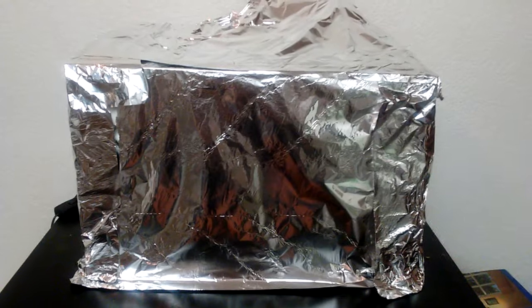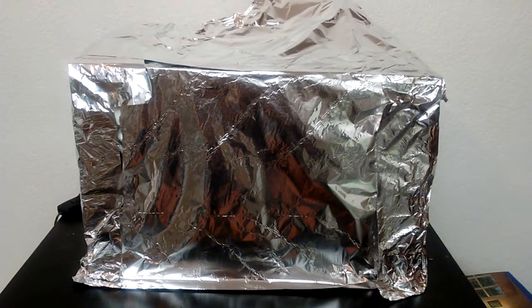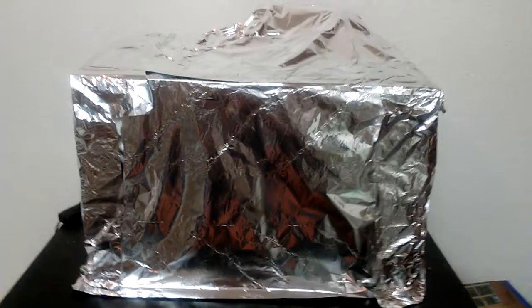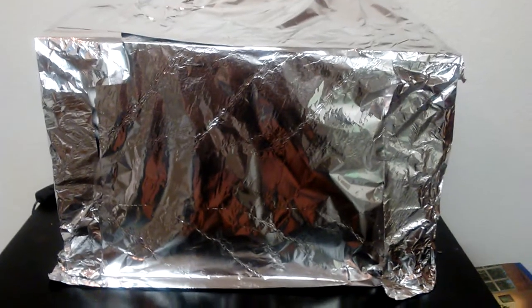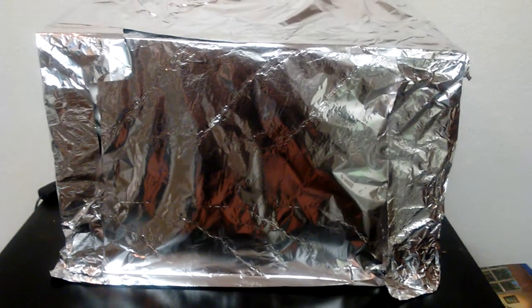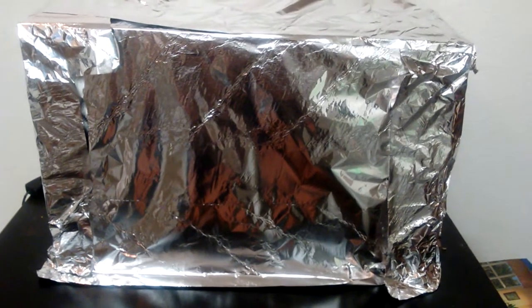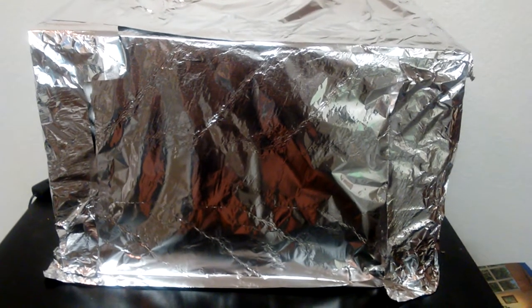Hello everyone, Jeff here. So today I'm going to teach you how to protect your fish from alien invasion. I mean it happens all the time, you hear about it on the news — fish are getting abducted by aliens, their insides get turned inside out from creatures from the red planet, those Martians.